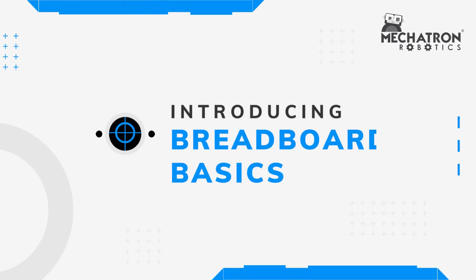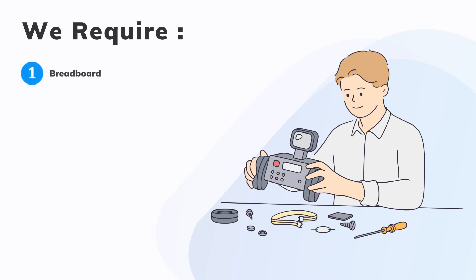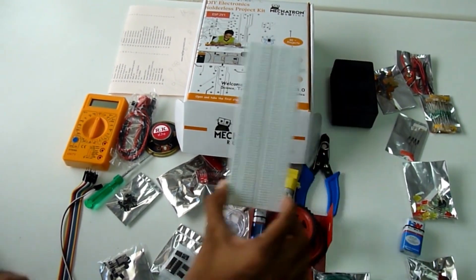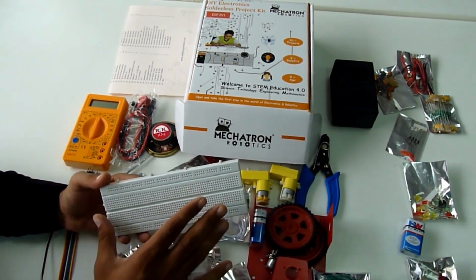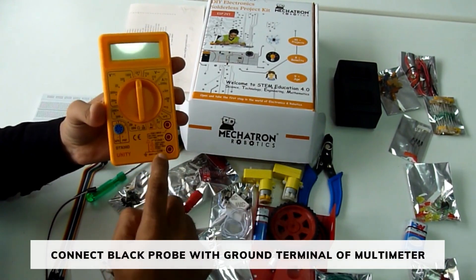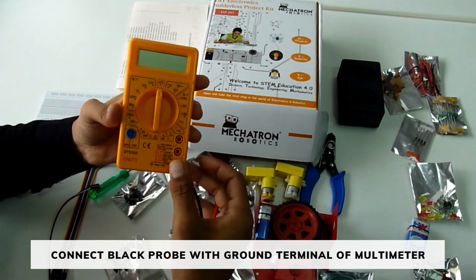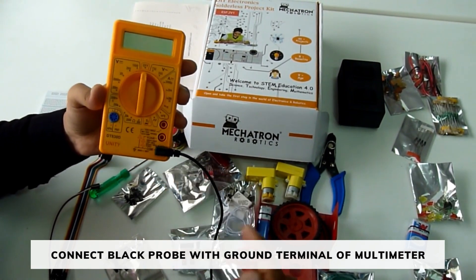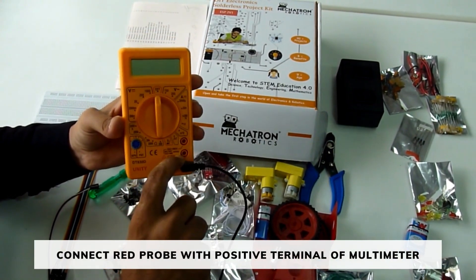Hello students, today we are going to learn about basics of the breadboard. This is our breadboard. We will need one multimeter also for this project. Connect the black probe to the ground terminal of the multimeter. Connect the red probe to the positive terminal of the multimeter.